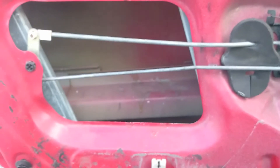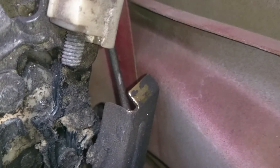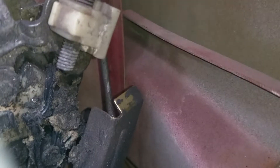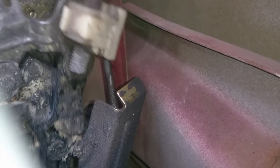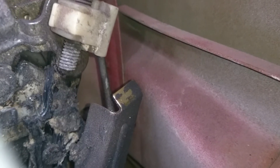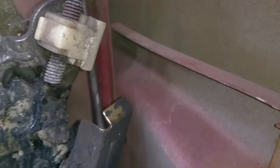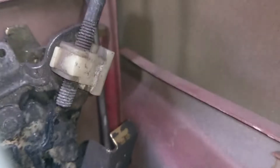Now that we got the door card off, I'm going to try to get the camera inside to show you exactly what needs to be done. Sorry if the quality is not the best. See this piece right here? That piece right there is what needs to be bent towards you, or away from the car. After we bend that, I'll show you what it looks like when it's bent.